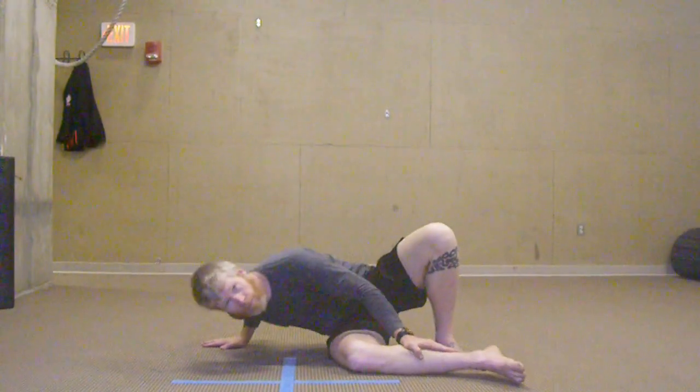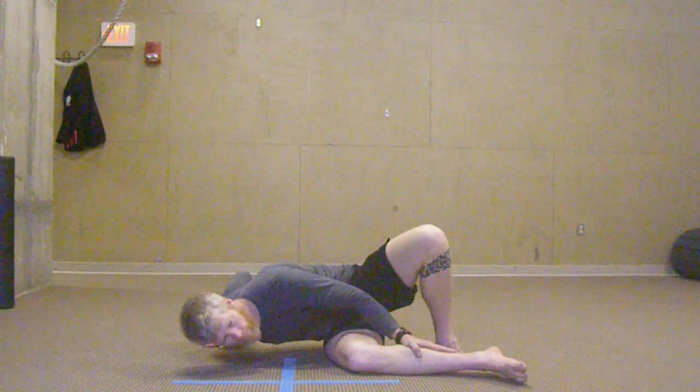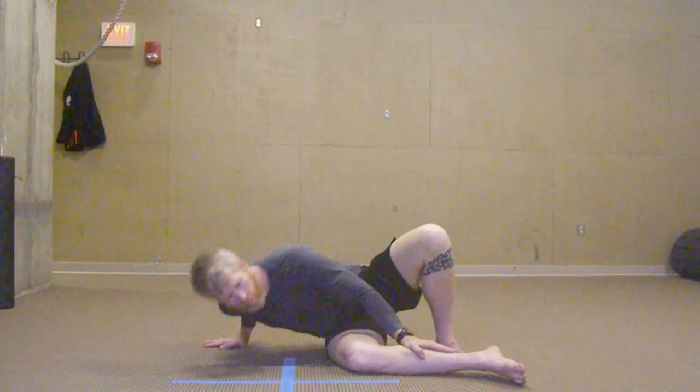We're going to do three different versions of this. First one is you're going to listen to the ground. You've got three where you listen, three where you look, taking your nose to the ground.